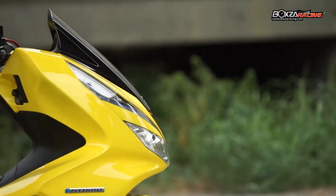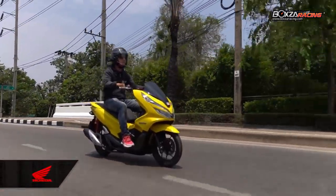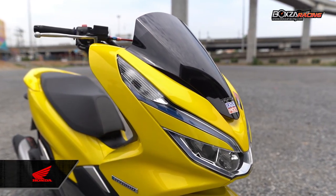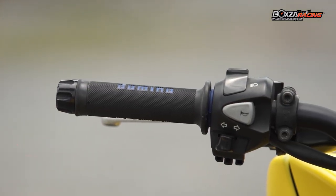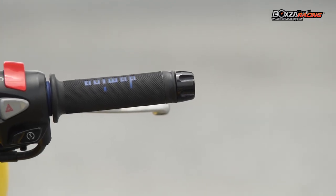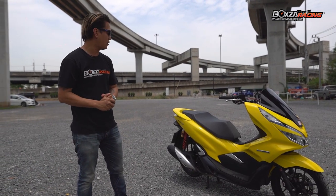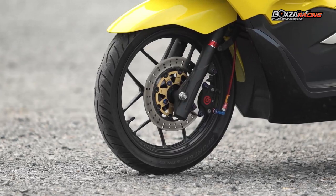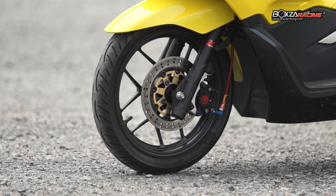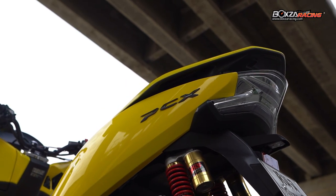The handlebar has been changed — I swapped out the original for handlebars from a GTR. They are very dark in finish. I upgraded from the stock handlebar to this GTR handlebar, which gives a sportier and more aggressive riding position.